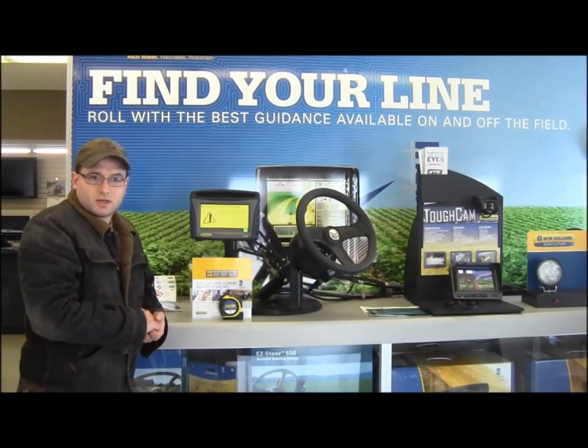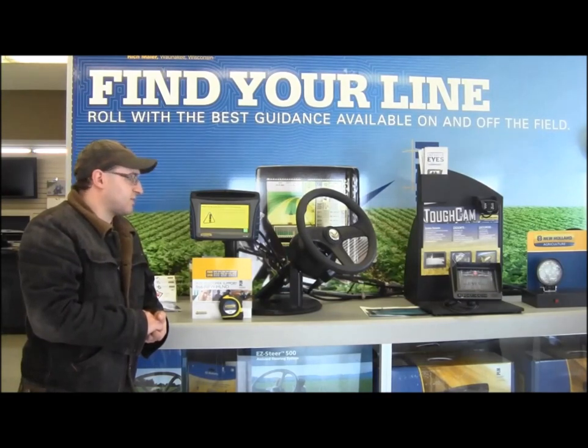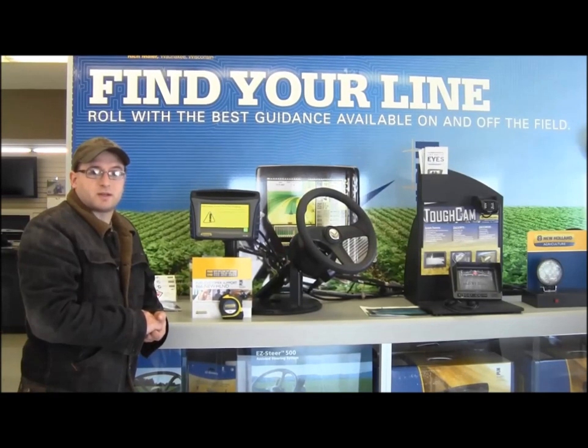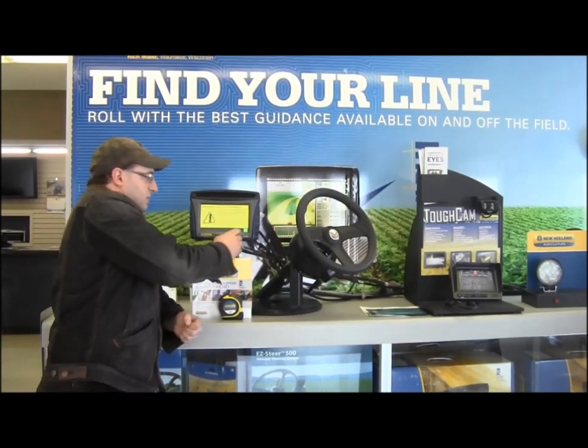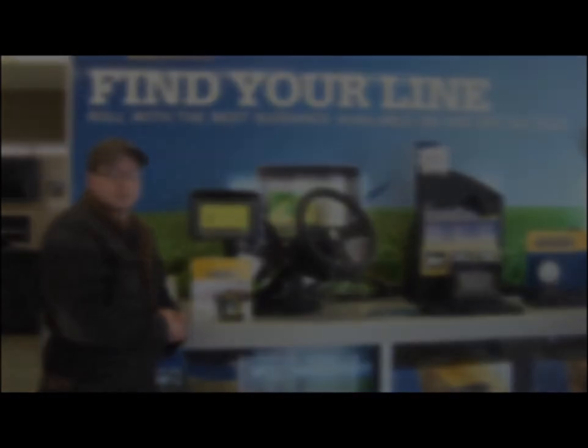Hello, I'm Scotty and I'm a Precision Farming Specialist for John Bobb Farm Equipment. Today we're going to go through startup on the FM 750 display, the quick start wizard, your implement measurements, and your Ease Pilot setup.